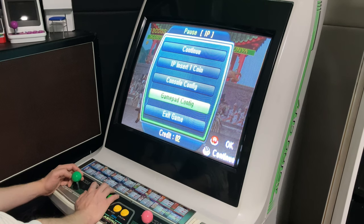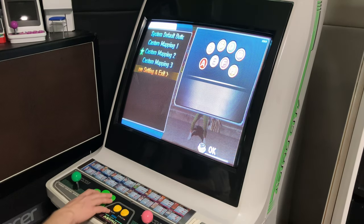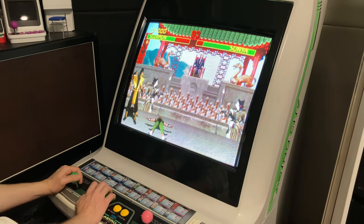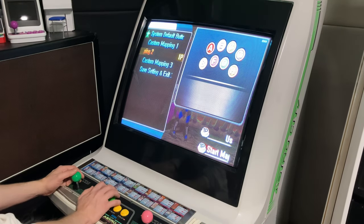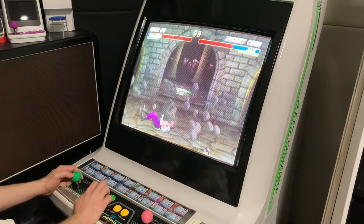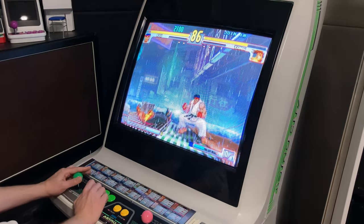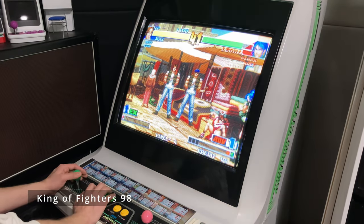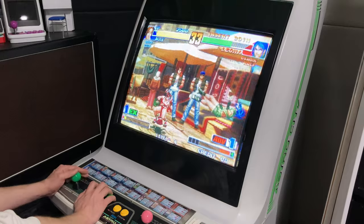What we can do is sort out the buttons: open up the in-game menu, go to console config, map out the buttons, save settings, and we're good to go. I'm very impressed that it worked. Here's Mortal Kombat 3, and we can do the same thing there. Street Fighter 3: Third Strike. King of Fighters 98.